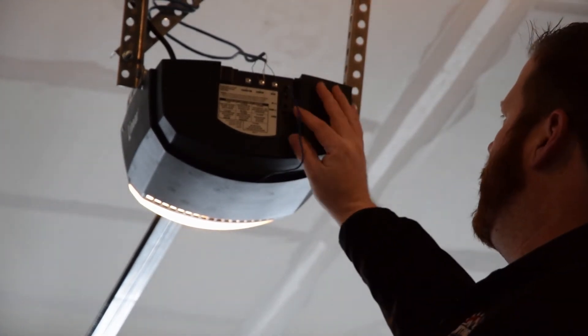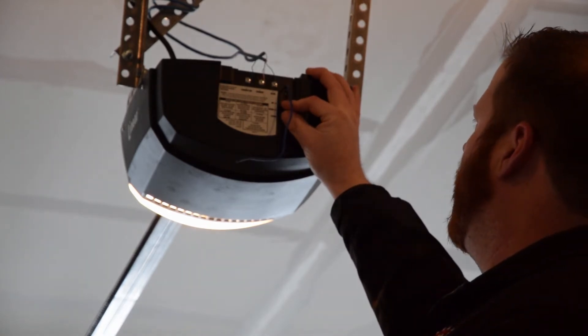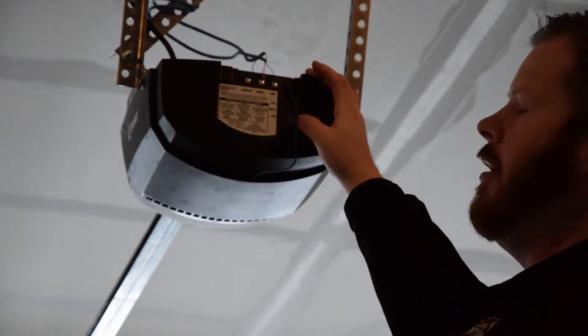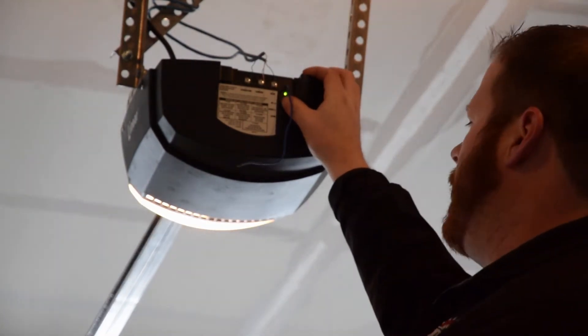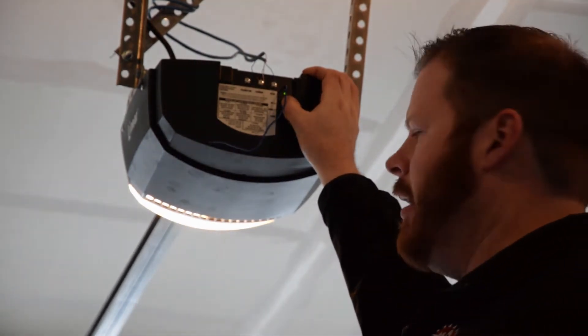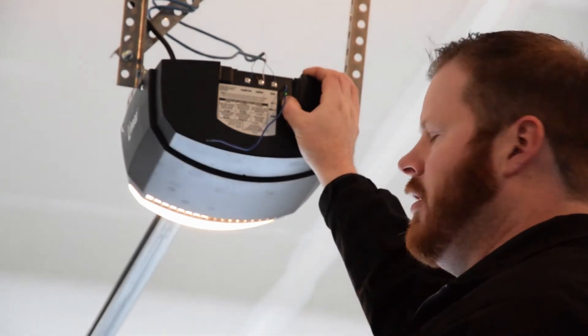First you start with your open limit. Push and hold up and learn at the same time simultaneously until it clicks three times, then release. Now push and hold your up button — it'll be in a super slow mode just to make sure it's safe — and hold it until it reaches your desired up position.